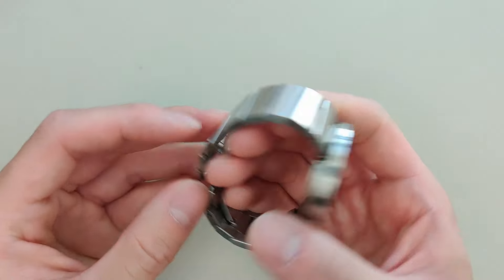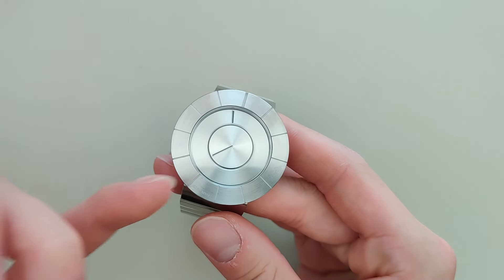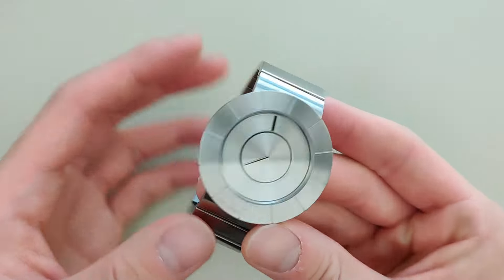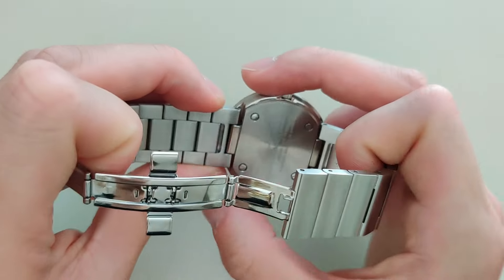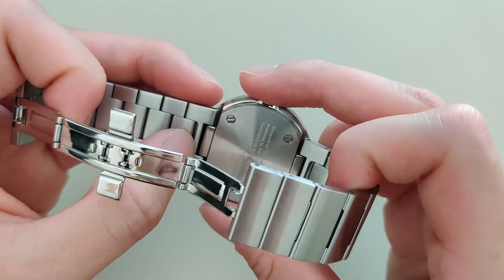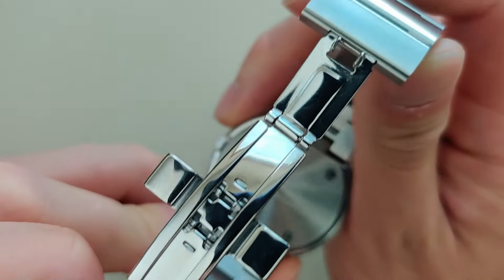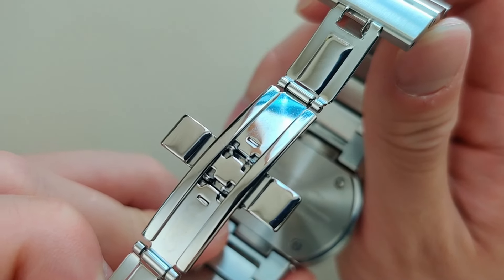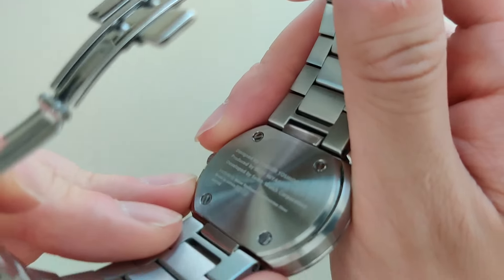Let's talk about the design of this watch. You can see it's quite different from your traditional watch. It's a disc — the entire thing: the dial, the bezel, the case, the bracelet — everything is made of stainless steel. There are really no lugs, as you can see here. It's an integrated bracelet — you can take the bracelet off, but it's not your traditional watch.